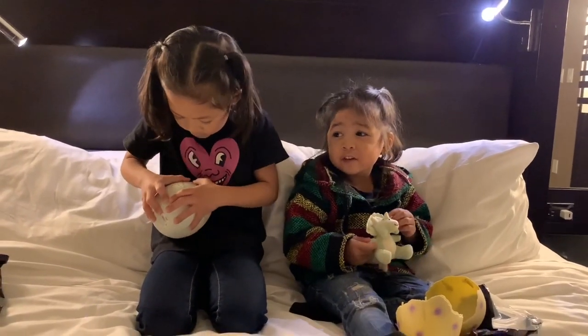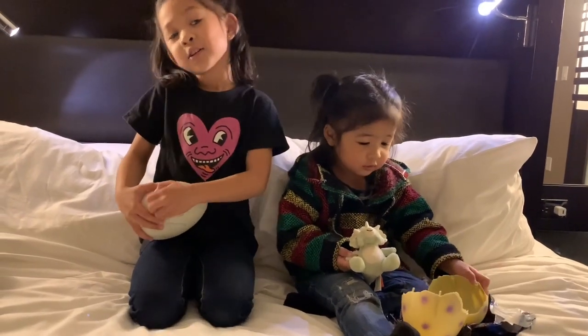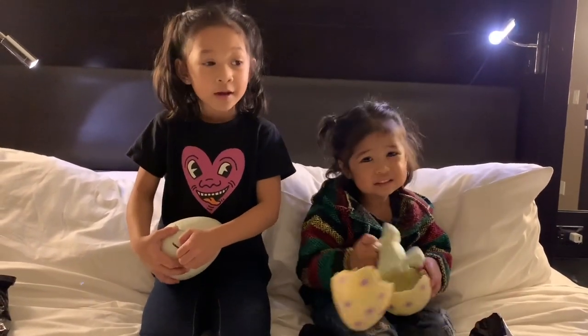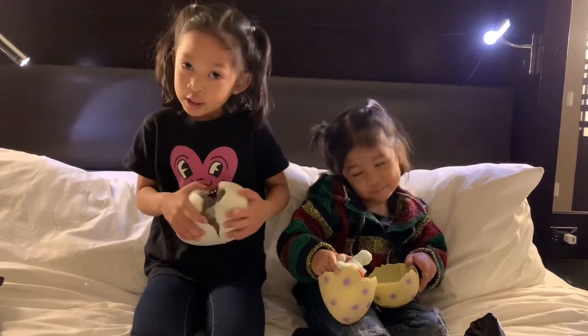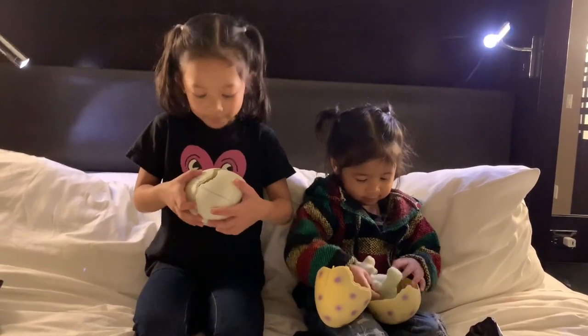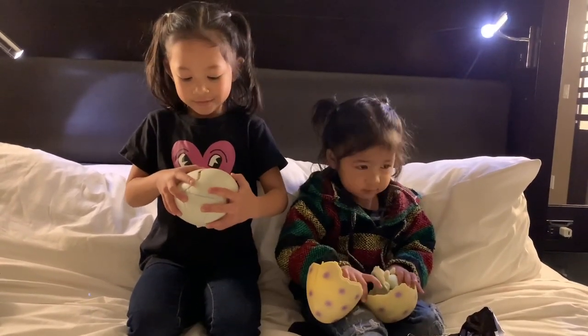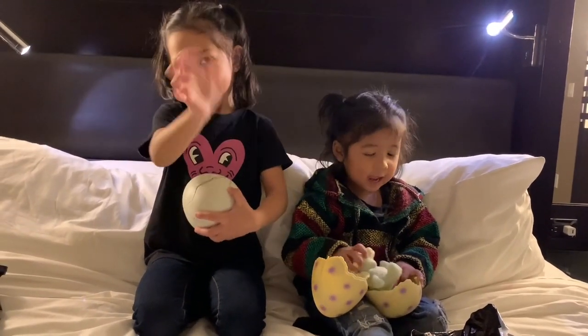If you want to see us do another one, just go to HevelGirlsYoutube.com. Again, that's HevelGirlsYoutube.com. Take care. Bye-bye.